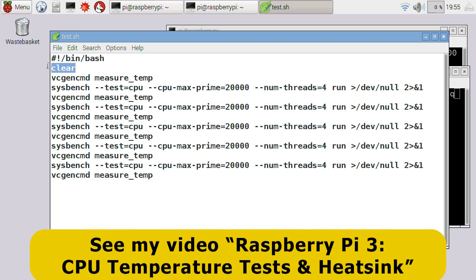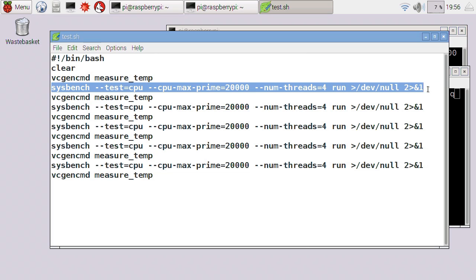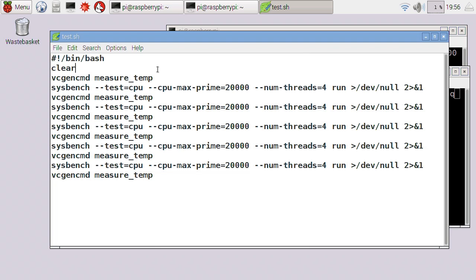Basically what this does is to clear the screen. It then takes a measurement of the temperature of the Pi's processor. It then runs this Sysbench routine which basically stretches out the processor to full capacity for about two minutes, takes another temperature measurement, and so on. I want to run this under different overclocking situations so we can see how hot the Pi gets and also how stable it is. If you can survive running this test for about ten minutes then it's probably stable if it's overclocked.